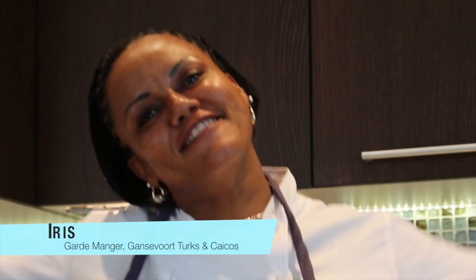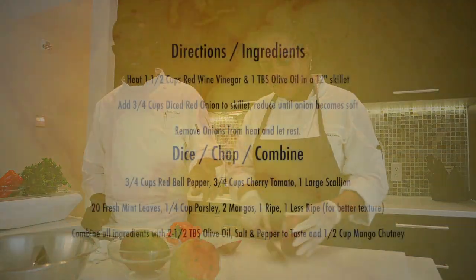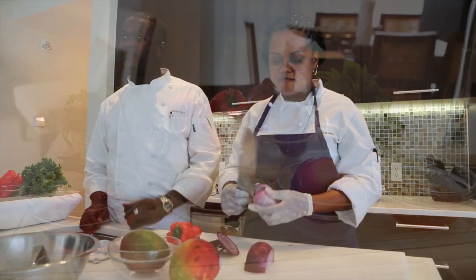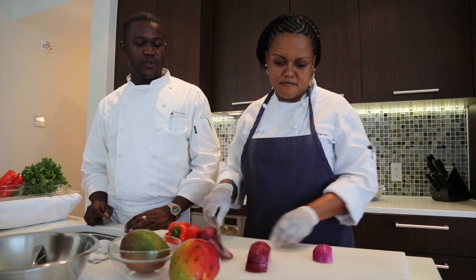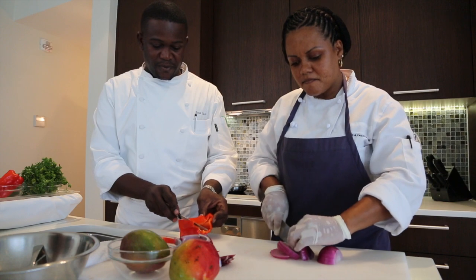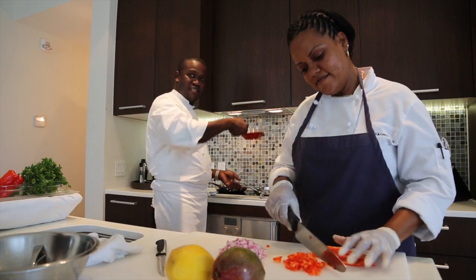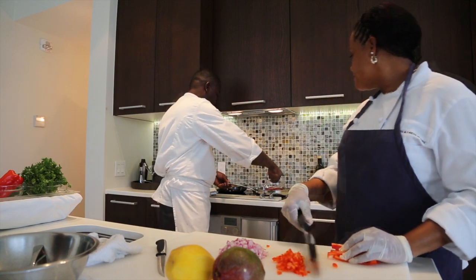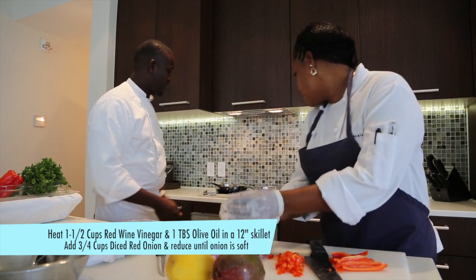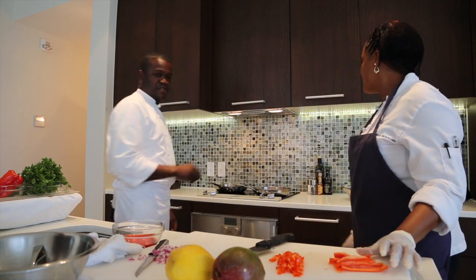Iris is going to finely dice the red onions and we're going to sauté them down with some red wine vinegar and a little bit of olive oil to start. And also some red peppers for flavor and coloring. We're going to add the red wine vinegar first, then the onions, and just let it reduce a bit.